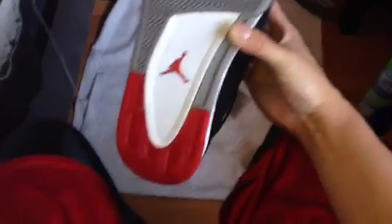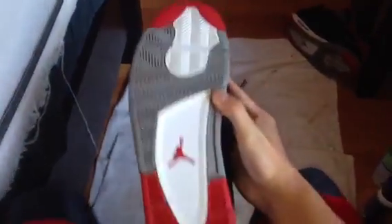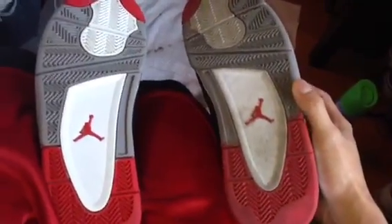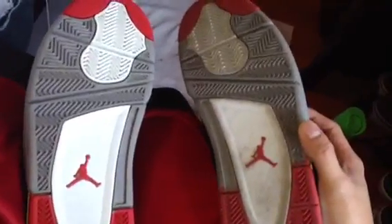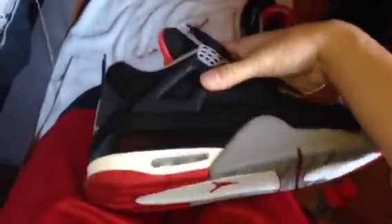Now I take the rag again and wipe the bottoms off, just wipe them dry and get as much liquid off as possible. As you can see, it's pretty clean — that was just one hit. I could spray it again and brush it again, but I'm happy with the results. It looks really clean and really white. Let me compare it to the one I didn't clean yet — that one hasn't been cleaned and they were both just as dirty. But this one on the left is white, and that was just one pass. The bottoms are clean, we're done.